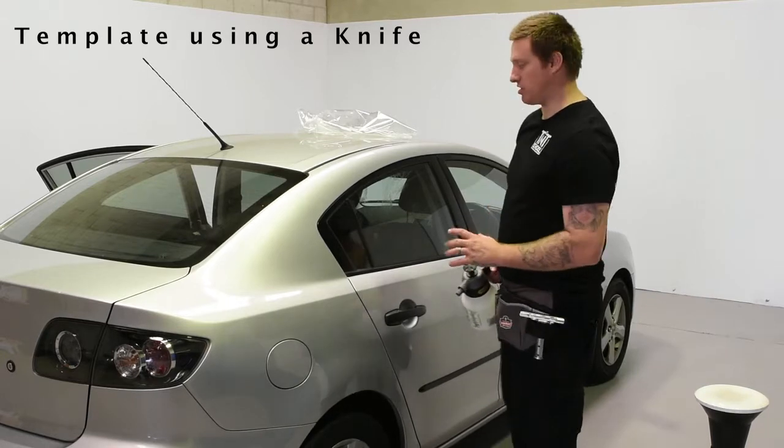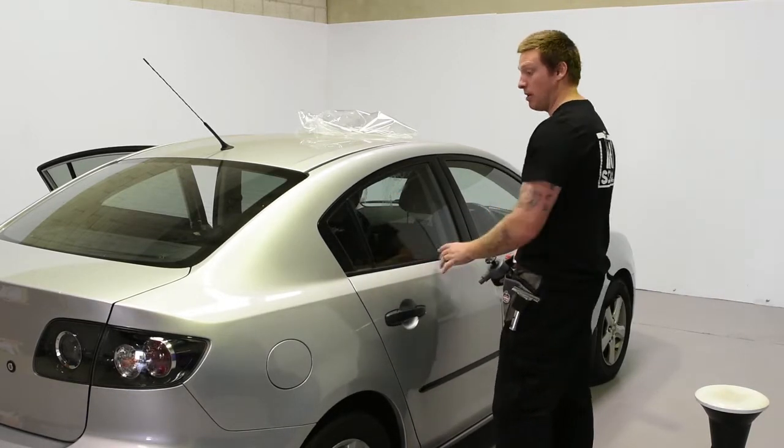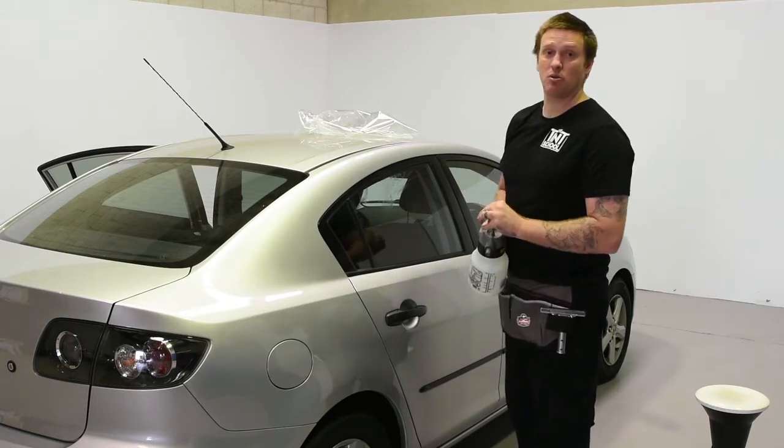So now we're going to look at making a template. Sometimes it can be quite difficult to cut the edges, or maybe you're not that confident with your knife skills right now. So I would always suggest making a template using backing sheet or clear sheet.